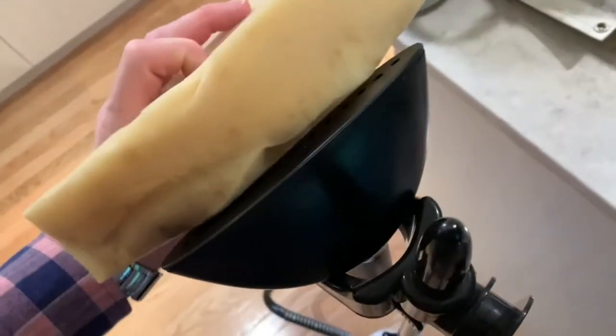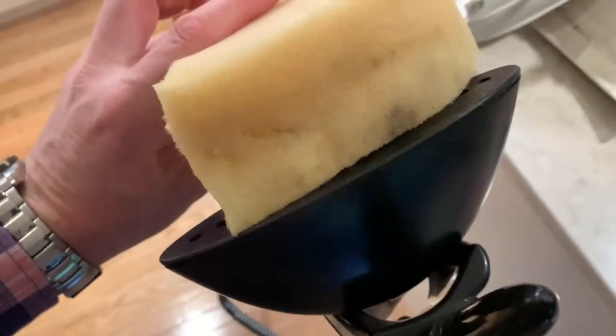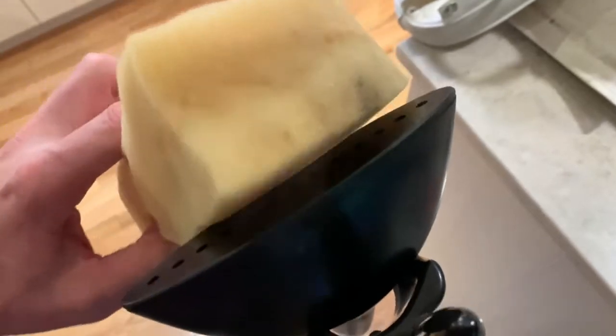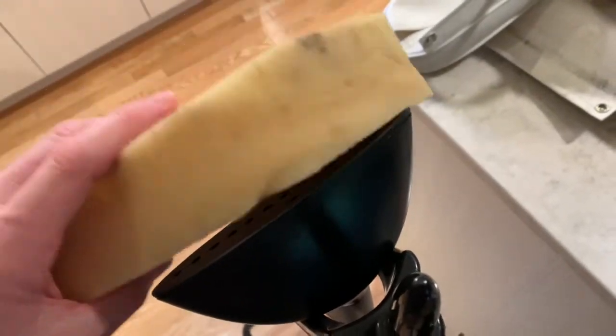Now I'm about to burn myself or fog up my camera. That steam pushes it back into its original shape. See that rumply bit there? It's going away. This thing seems to be losing steam — get it? It's losing steam.